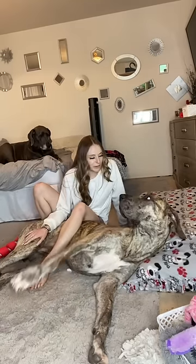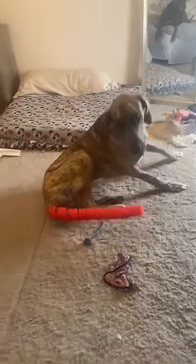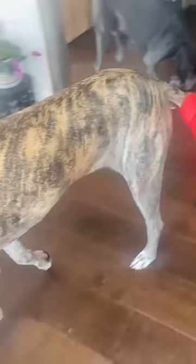That actually worked way better than I thought! Come here, I need your tail! Look at your puppy tail! Good boy! I love your new tail!